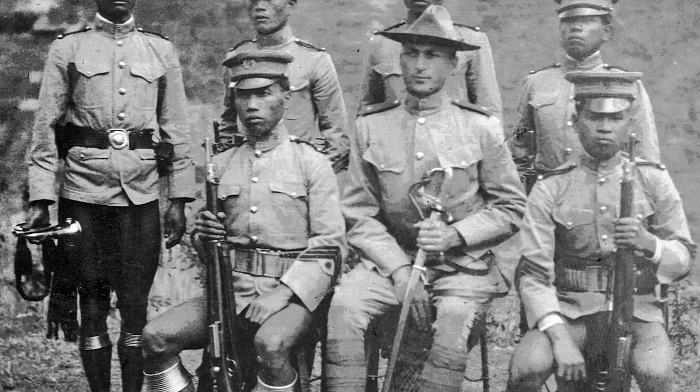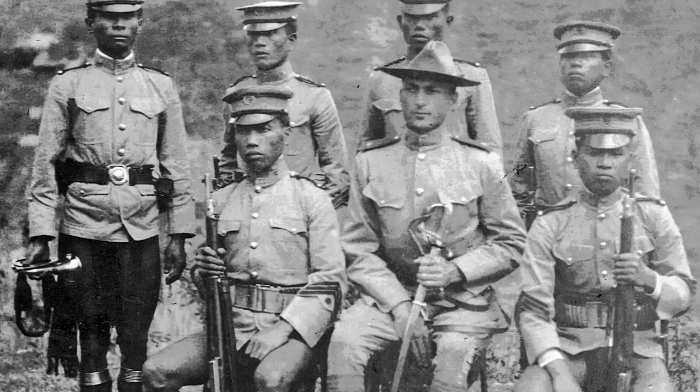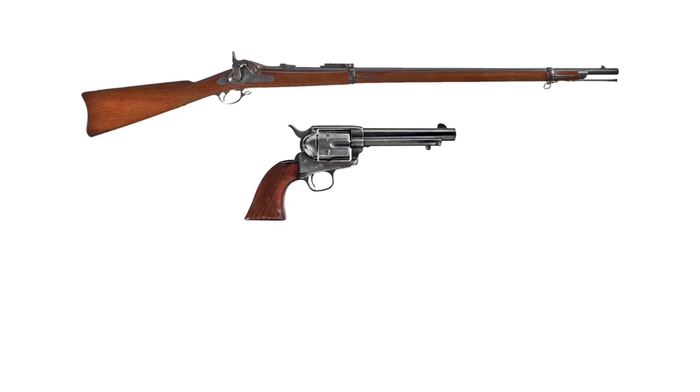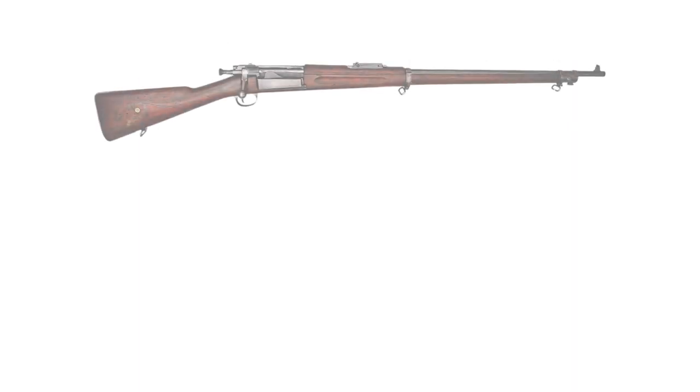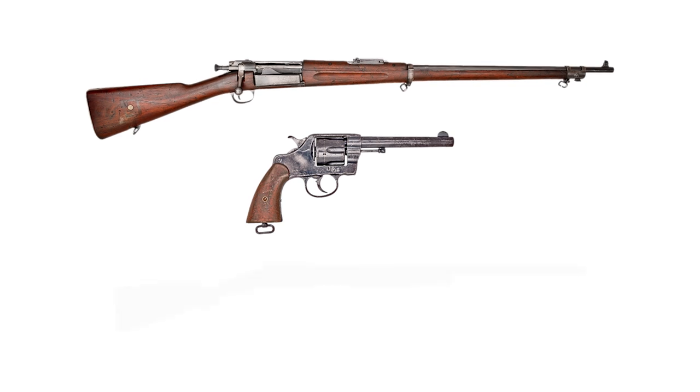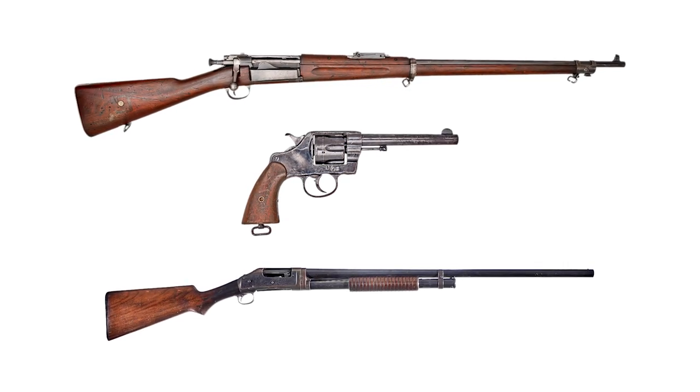These forces needed guns. The most common on hand were Springfield trapdoors, Colt 1873 single actions, and Remington single-shot shotguns. What they wanted were modern Krag magazine rifles, double-action Colt revolvers, and Winchester 1897 repeating shotguns. But the US wasn't keen on spending heavily on the Philippines, so it would take until after the Springfield 1903 adoption for Krags to arrive in real numbers.